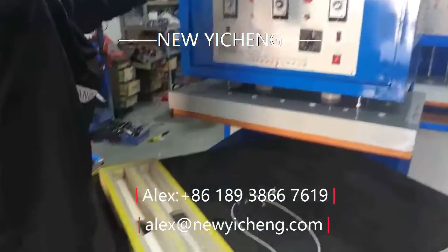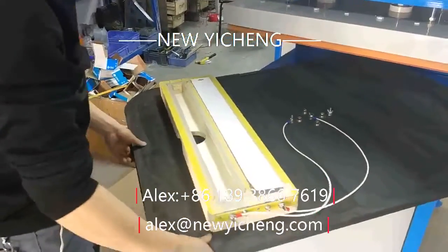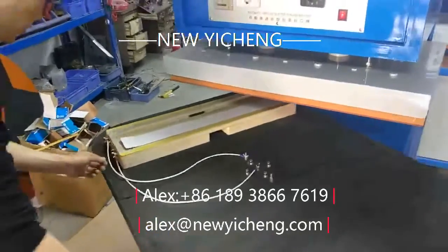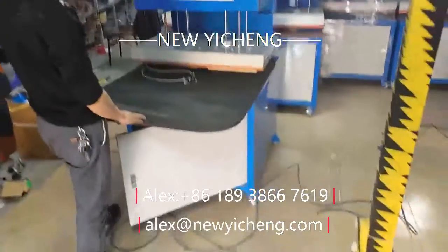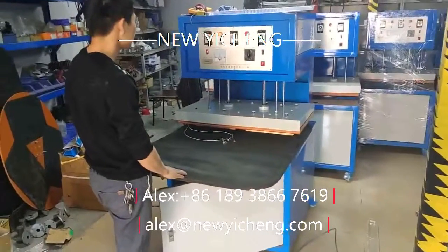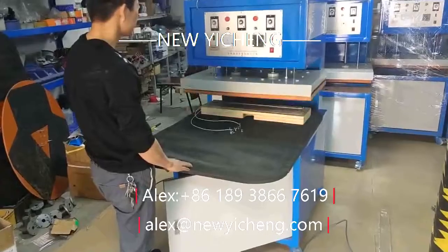Hello, this is our blister sealing machine. It is a memo type and has three working stations. This machine is used to seal the blister and card. It is easy to operate. First, put the blister into the wooden mold.